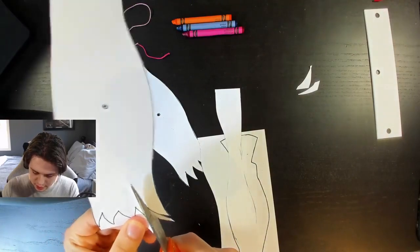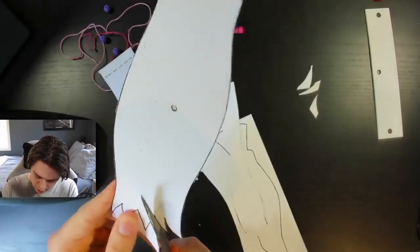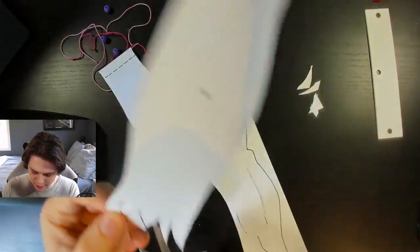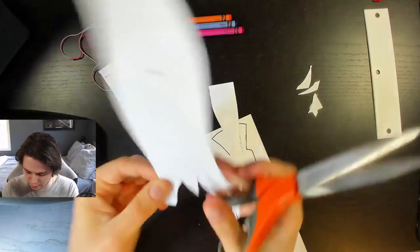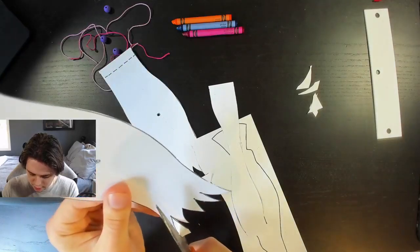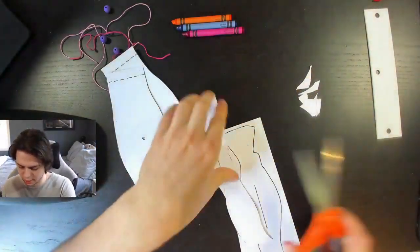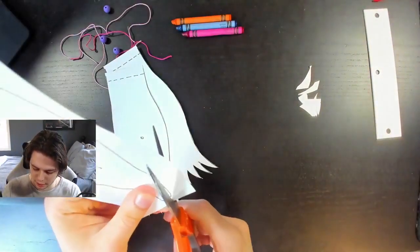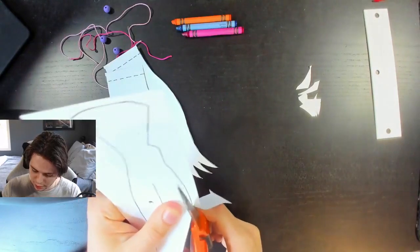We want to make sure we keep that intact. We're going to cut the wings — I like to start on the right coming to the left. The curves at the ends of the wings make it a little bit easier to cut. Last but not least, get this one. Get rid of all those extra pieces. And last but not least, we have the main body.